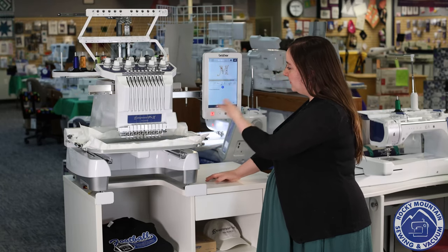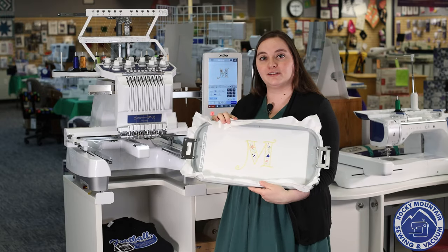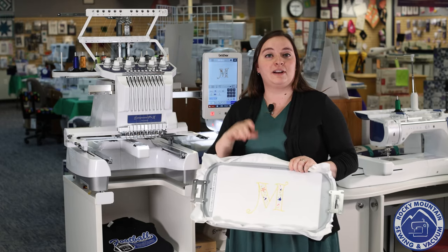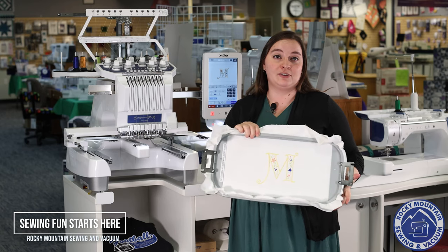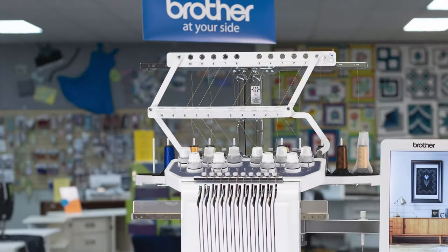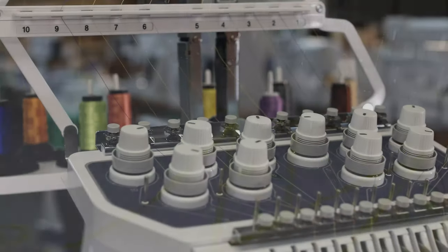With that flashing light there, the machine's telling me we're finished embroidering. I'm going to go ahead and take her out. And there it is — it turned out really awesome. The best part is that when the 10 needle stitches, you don't have to worry about switching the thread halfway through or anything like that. Definitely come and check it out at one of our four stores at Rocky Mountain Sewing and Vacuum. And if you have any questions, we are always more than happy to answer them for you. Thanks for joining me. We'll see you next time.